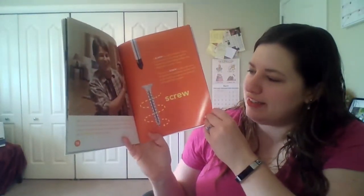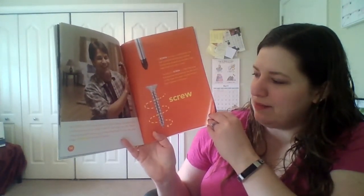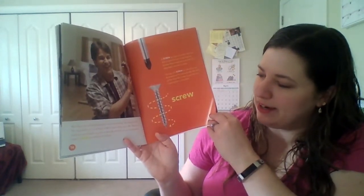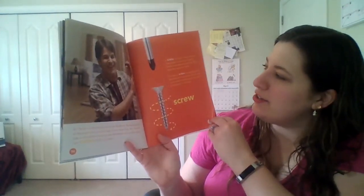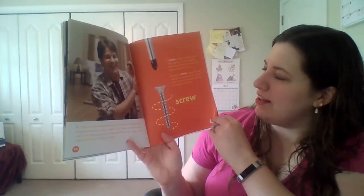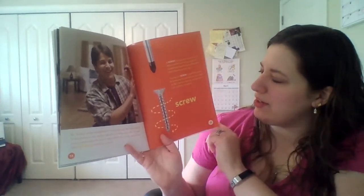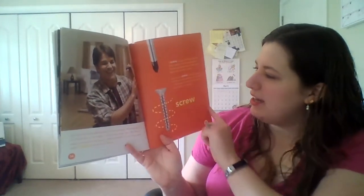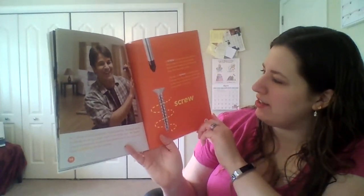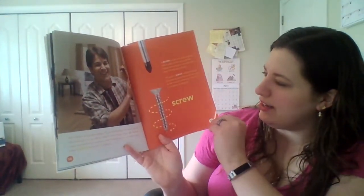Mr. Perrin is the handyman in our building. He stops by to fix the knob on our door and I ask if I can help. Mr. Perrin uses a screwdriver to put a new doorknob on our door and uses screws to hold it in place. A screw is a type of simple machine used to hold things together. Screws have threads around them that keep them securely in place. The top of a screw is called the head. A screwdriver fits perfectly into the notch on the head of a screw so you can turn it and tighten it into place.